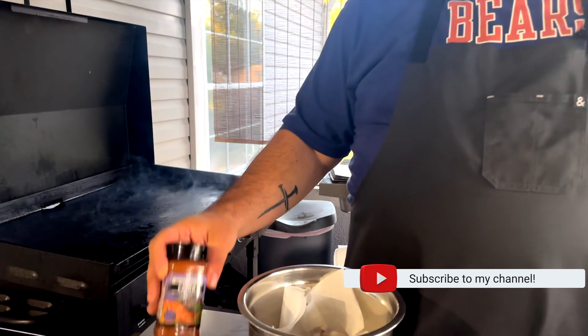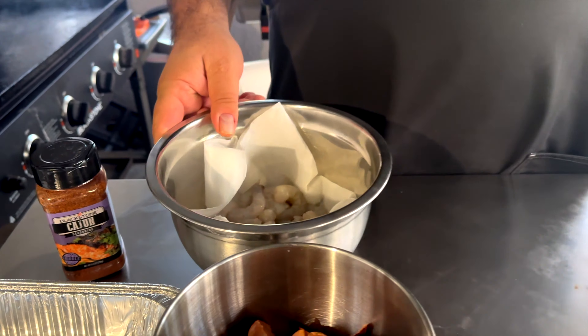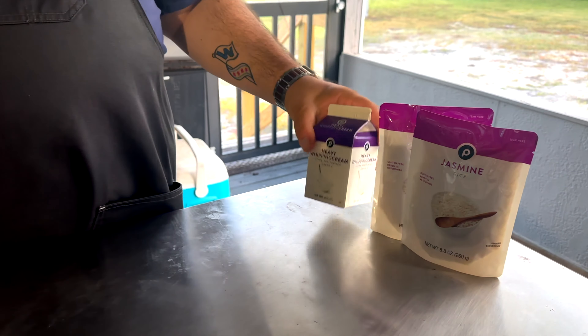Here's our ingredients rundown real fast. I got some of the Blackstone Cajun seasoning, some andouille sausage, some shrimp, a little bit of red and green pepper diced up. We're going to use jasmine rice and then we're going to use some heavy whipping cream.